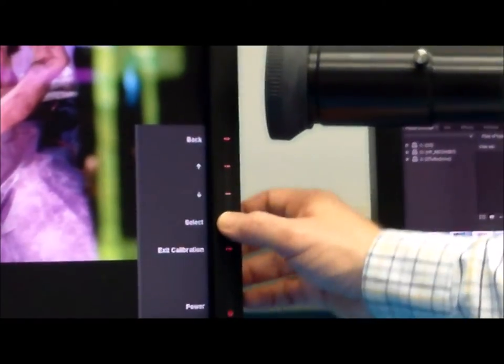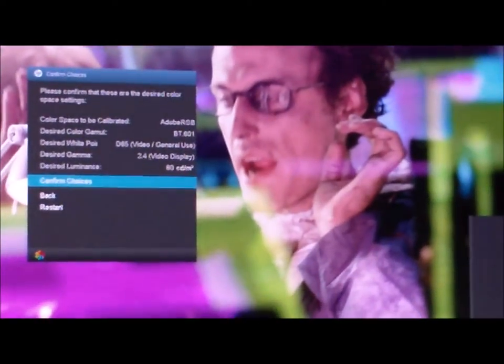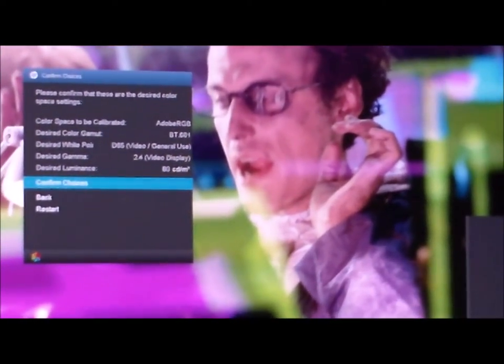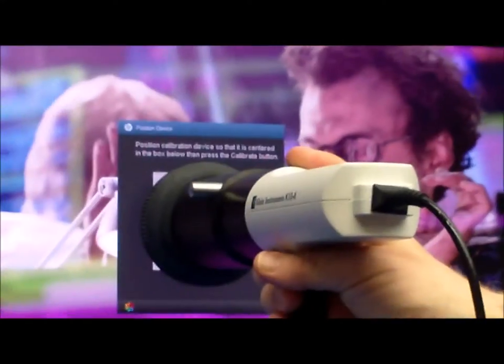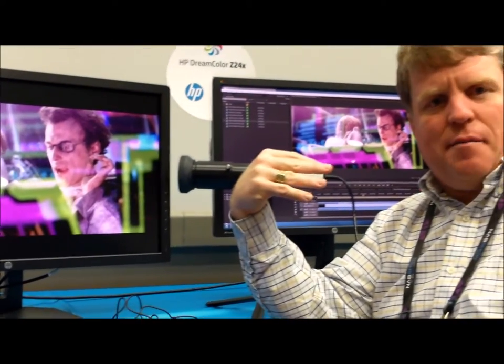Because it's a dark environment, I'm going to ask it to calibrate to a relatively dark luminance value. It shows me what I've asked it to calibrate, I confirm it, point the instrument at the display, and let the calibration run. In a bright room like this I wouldn't do that — calibration really should always be done in a dim or dark environment.